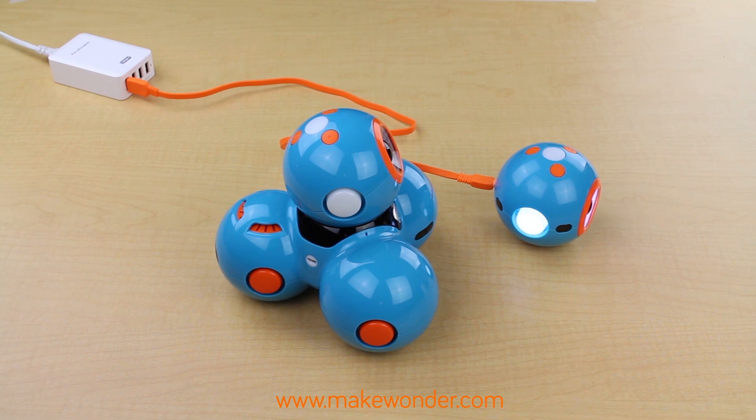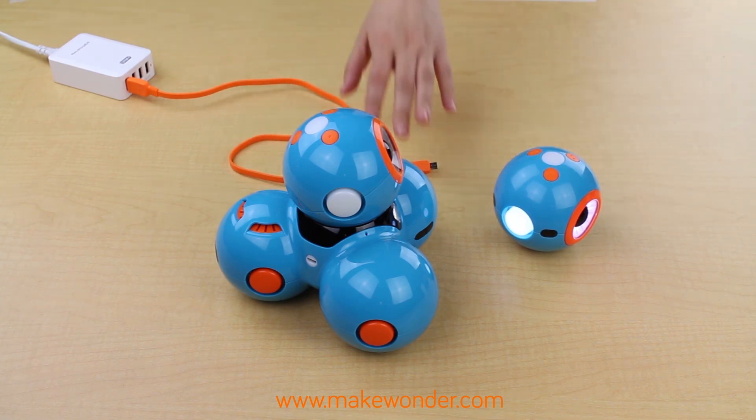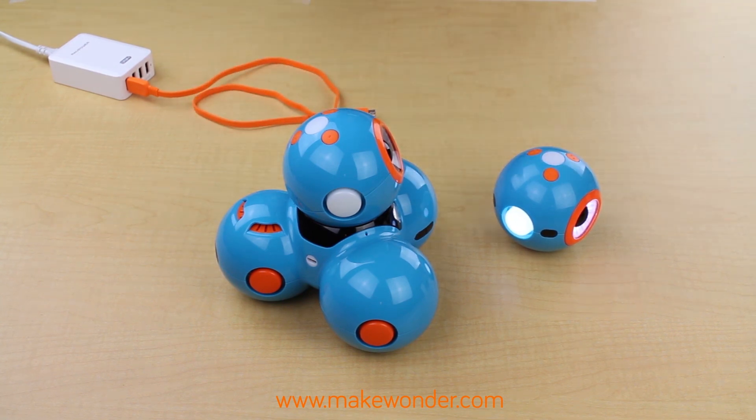It's always a good idea to keep Dash and Dot clean, but do know that they don't like water or cleaning sprays. However, you can wipe them down with a cleaning wipe. Make sure you've unplugged the robot first, and then clean it with a soft, lint-free cloth.